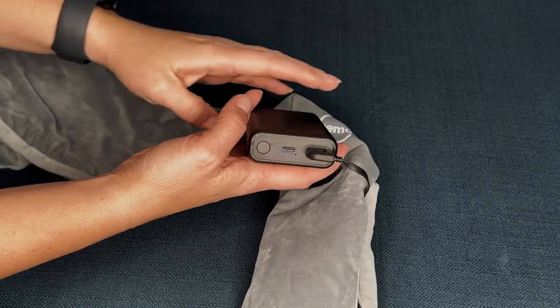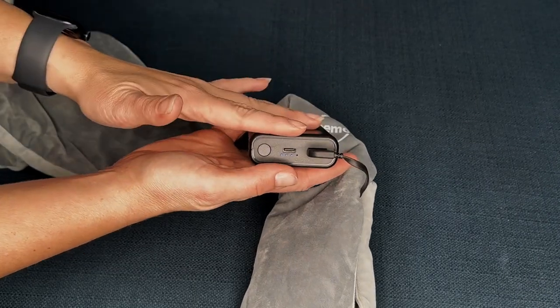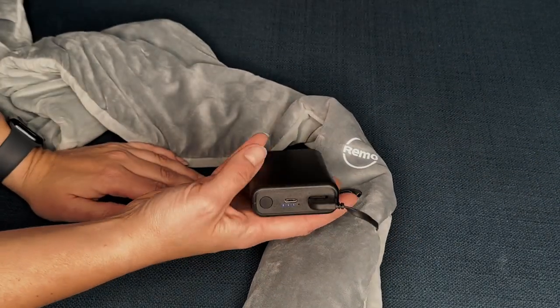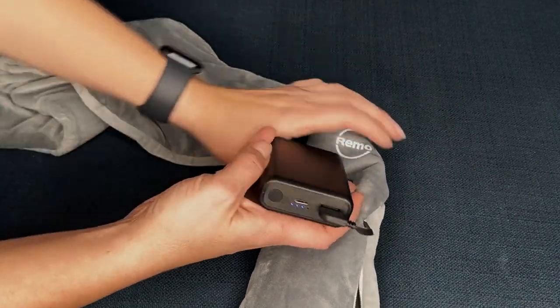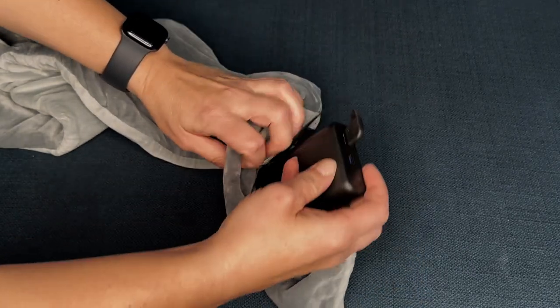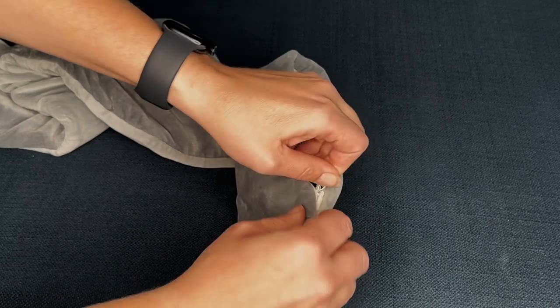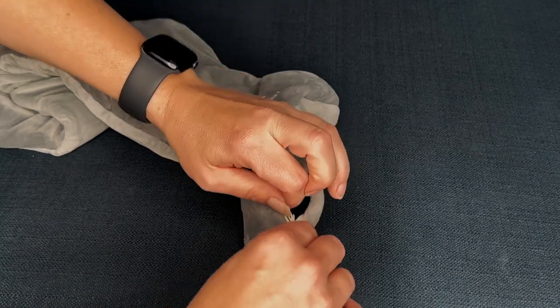You're going to have to charge this power bank, but it's really nice that you can take this out and you don't have to have the whole thing sitting around — you can just charge the power bank. Once you have it plugged in and on, you can just tuck it right back in this little pocket here, zip it up, and that's going to keep it nice and safe and out of the way.